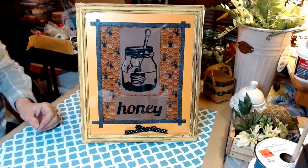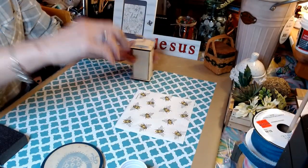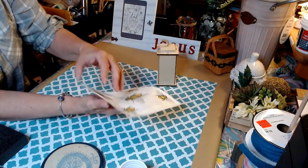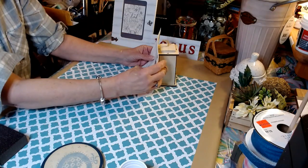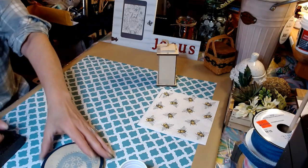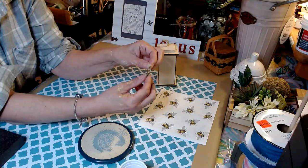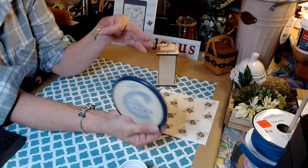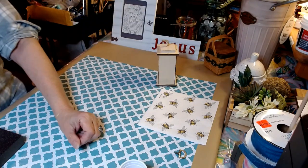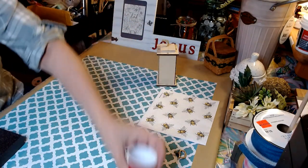I think this turned out absolutely adorable. On to DIY number two. We're going to be using this lantern I purchased at the Dollar Tree, one of the napkins I received from Amazon — these are just gorgeous. We're going to be using this side today, and also I've taken the handle out of this little vintage needlepoint that I bought yesterday.